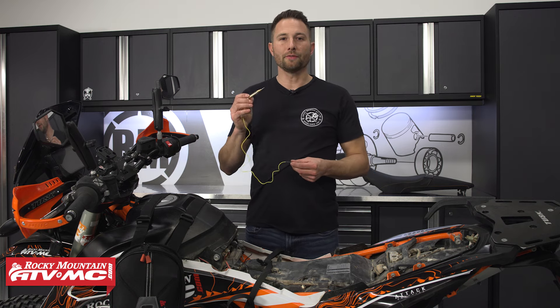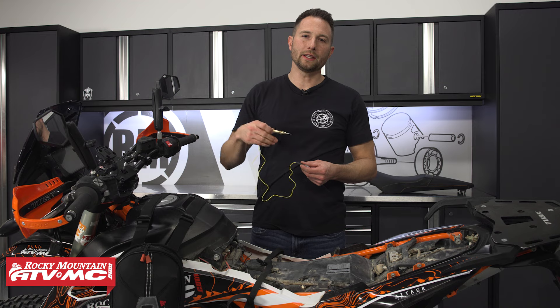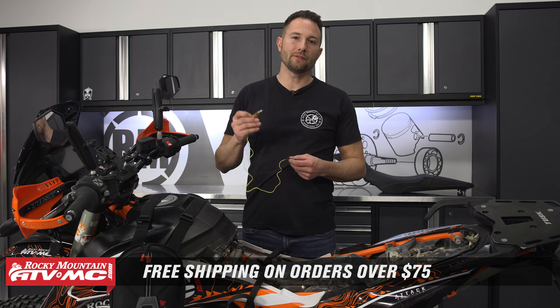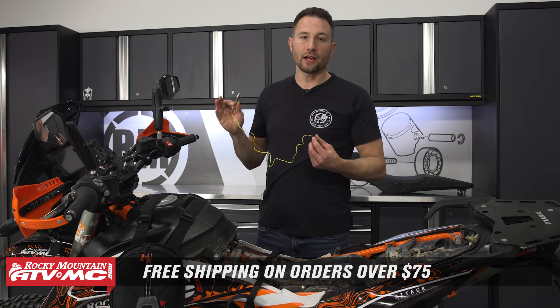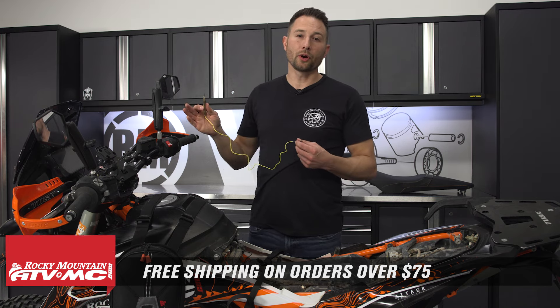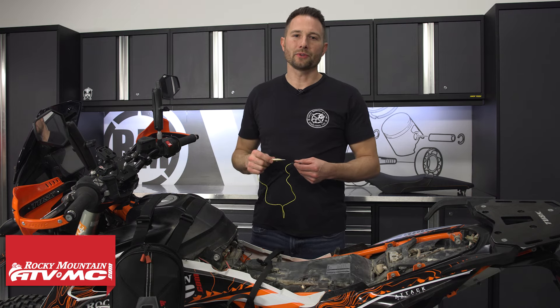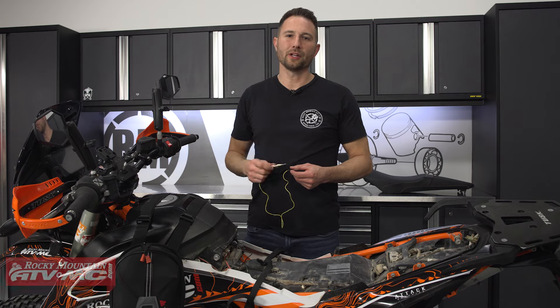If you need one of these, you can find them on our website — just click the link in the description below. We offer free shipping on orders over $75, so take advantage of that. If you want to check out our how-to videos or any other product spotlights, subscribe to our channel. I'm Charles with Rocky Mountain ATV/MC — thanks for watching.